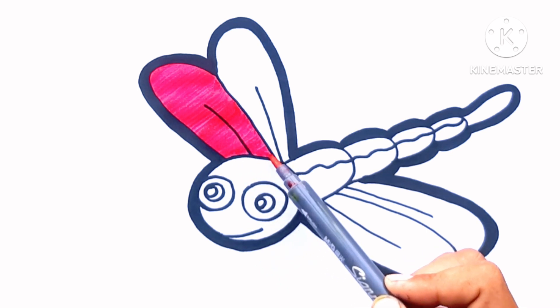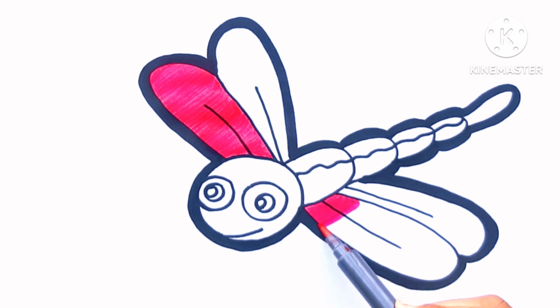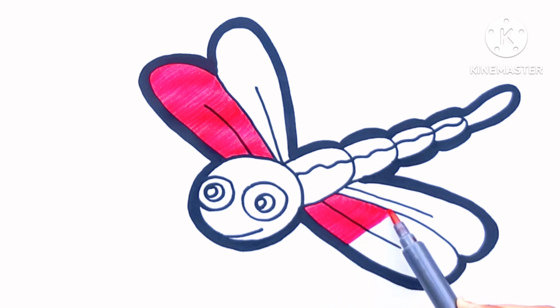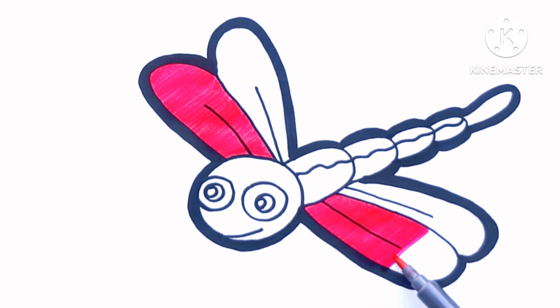A, B, C, D, E, F, G, H, I, J, K, L, M, N, O, P, Q, R, S, T, U, V, W, X, Y, and Z. Now I know my ABC's, next time won't you sing with me?